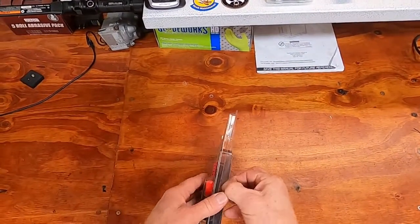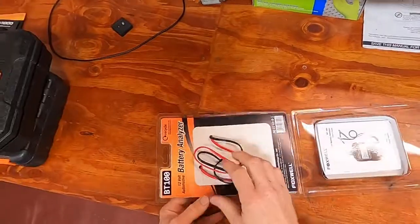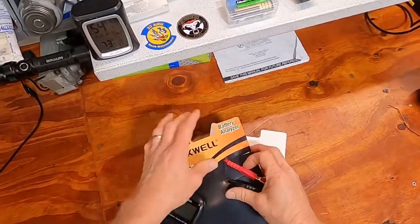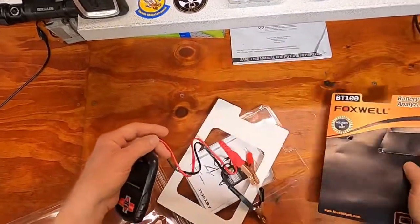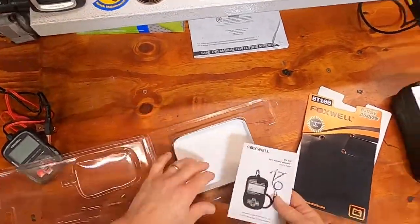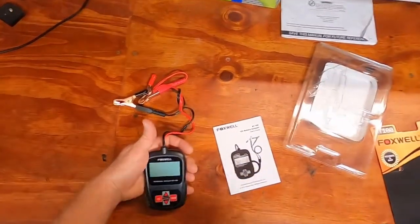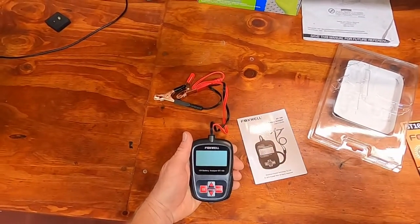So if we open up the packaging here, we'll combine the unboxing and the usage video all in one. I'll take these cables out of the packaging. We have a user's manual and a small tester — we'll peel that screen protector off. And this is what it looks like. Now let's go check it out on the car.